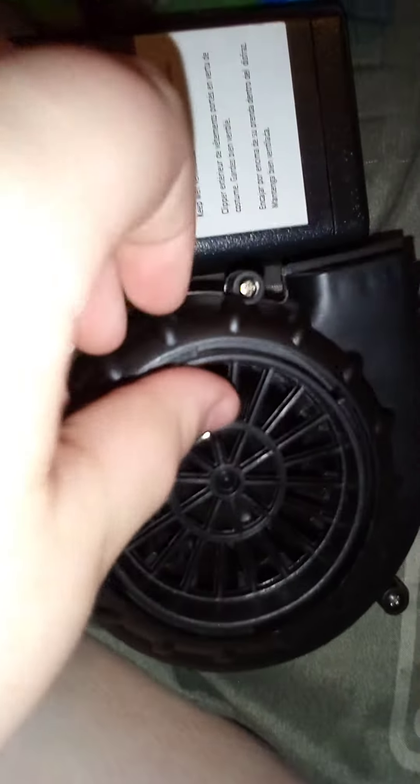Hey guys, so today I'm going to show a really cool fan. This is for a little Halloween blow-up toy. It's battery-powered, it goes to an Enderman costume, and this is a blower fan.